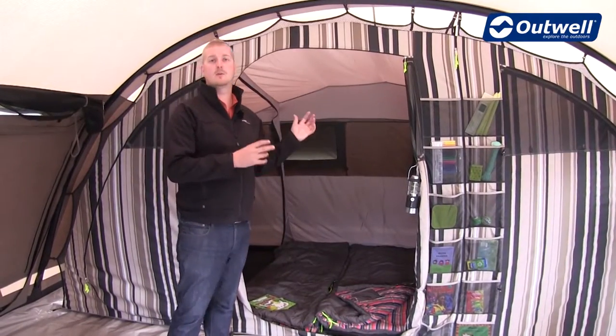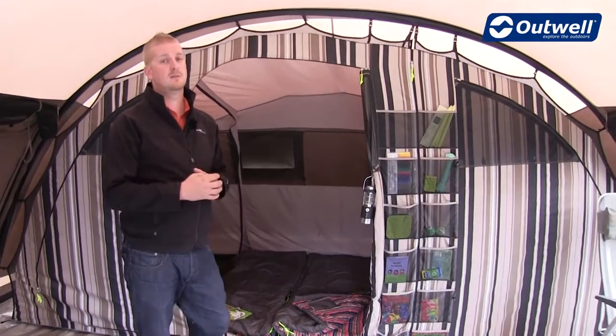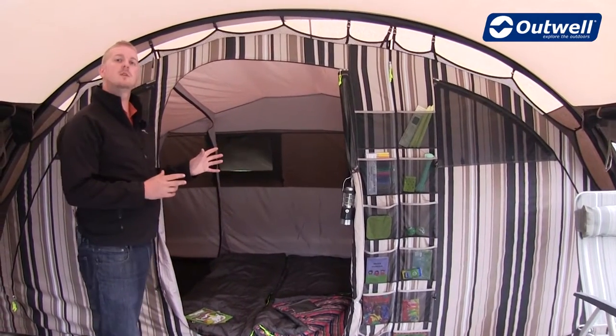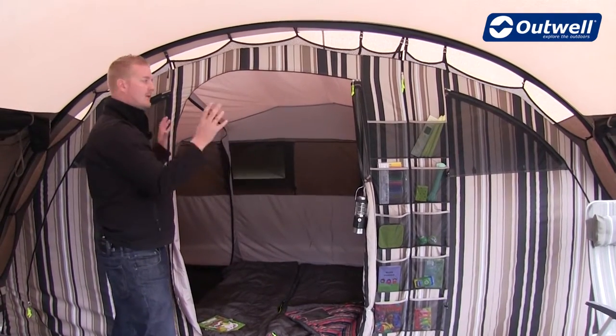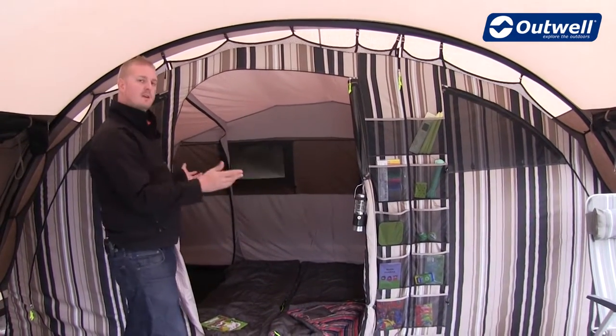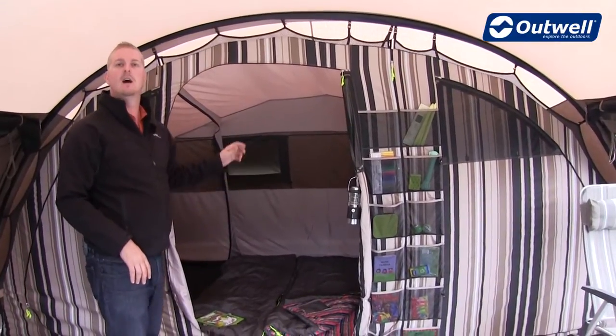Towards the back of the tent is where you'll find the sleeping compartments. As mentioned, this tent sleeps up to seven people. There are a couple of different options for the bedrooms — we can either have it as one large compartment with all the dividers open, or split it into three separate bedrooms by simply closing over the sheets and zipping them closed.